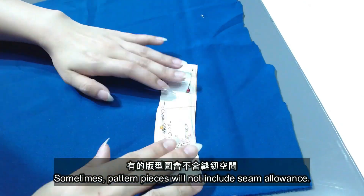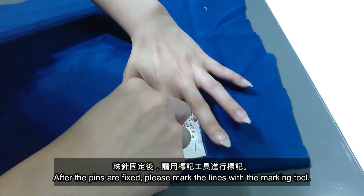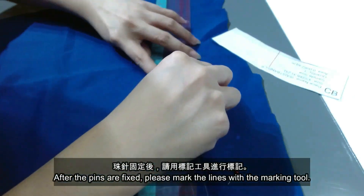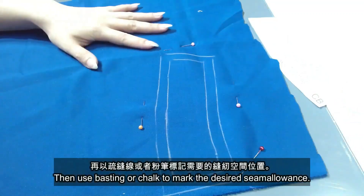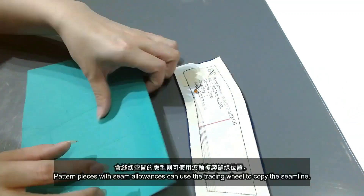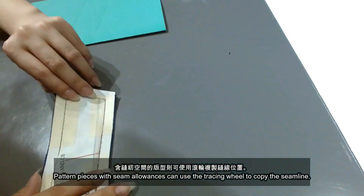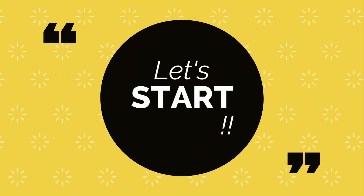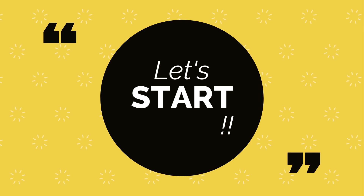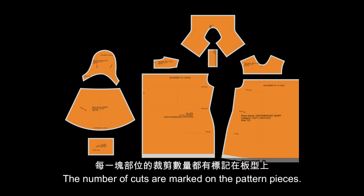Sometimes pattern pieces will not include seam allowance. After the pins are fixed, please mark the lines with the marking tool. Then use basting or chalk to mark the desired seam allowance. Pattern pieces with seam allowance can use the tracing wheel to copy the seam line. The number of cuts are marked on the pattern pieces.